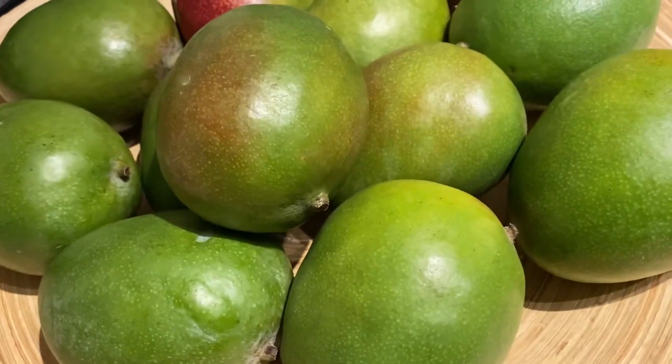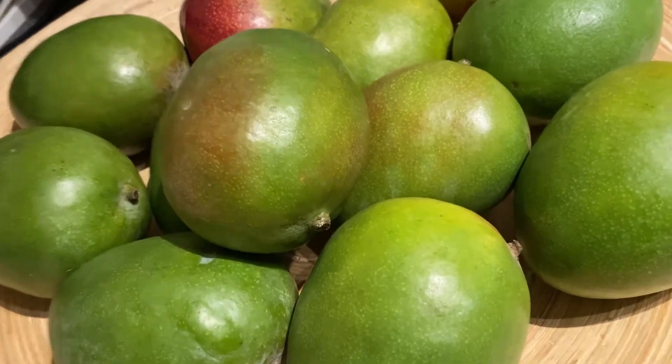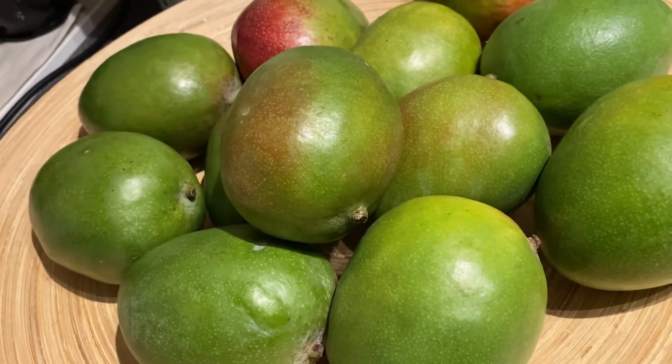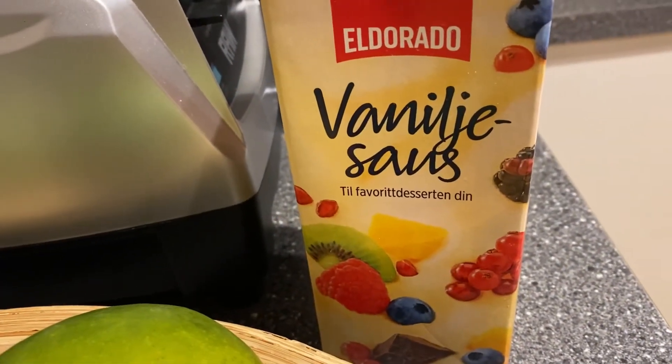So you know the mango. But at this time guys, I am going to make your mango smoothie. And to taste it, I don't like to use sugar, so it's very good to use the vanilla sauce.